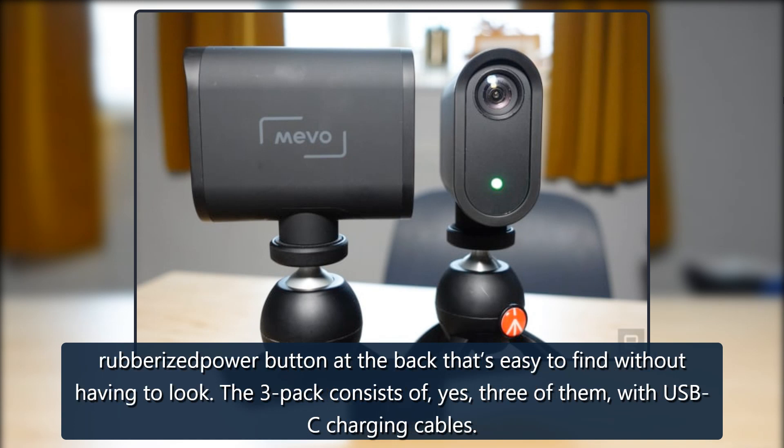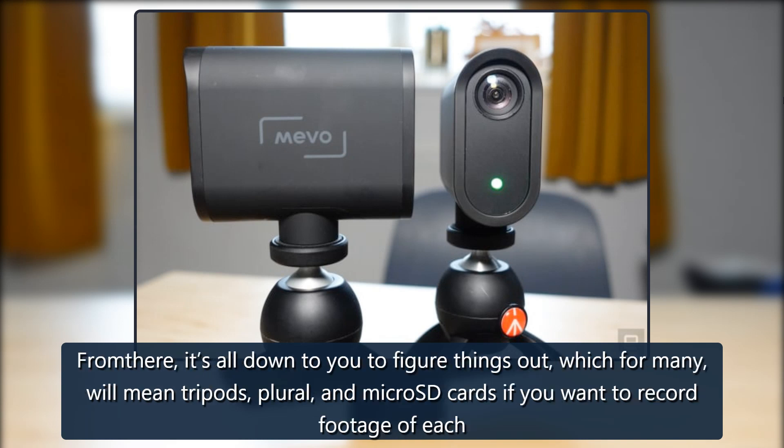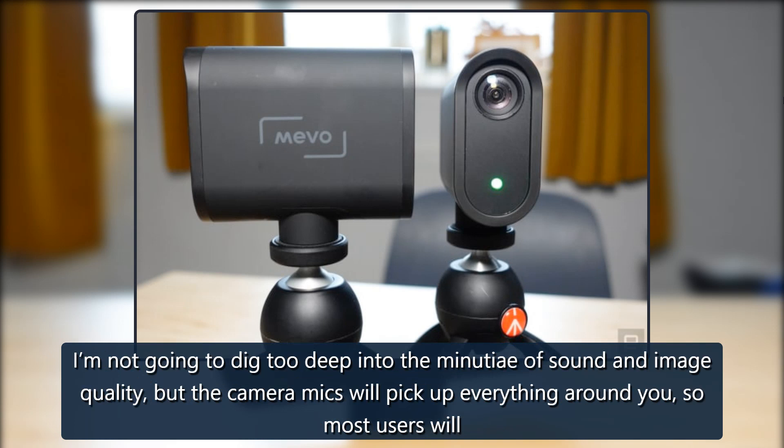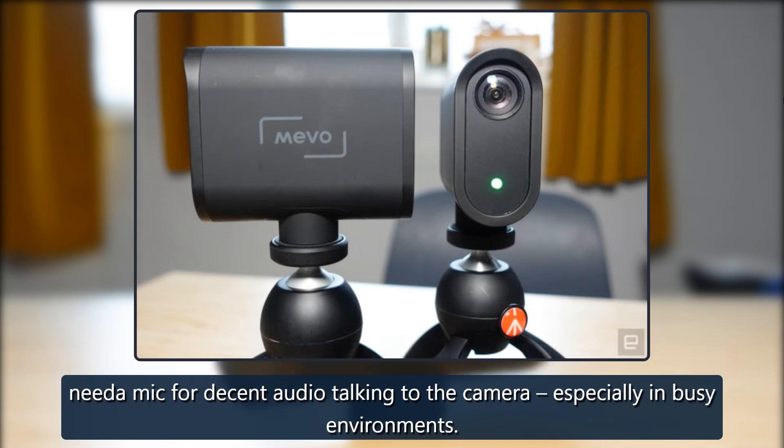There's a rubberized power button at the back that's easy to find without looking. The three pack consists of, yes, three cameras with USB-C charging cables. From there, it's all down to you to figure things out — which for many will mean tripods, and micro SD cards if you want to record footage from each individual camera. You'll also want a standalone mic if you want to improve audio quality, as the camera mics pick up everything around you, especially in busy environments.